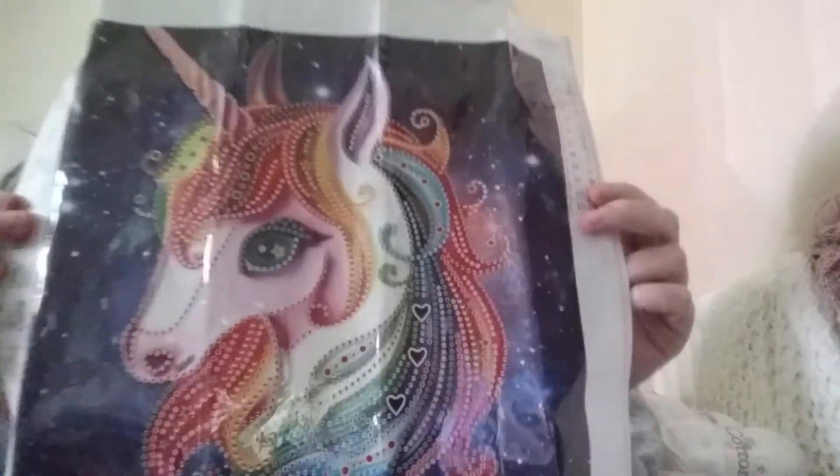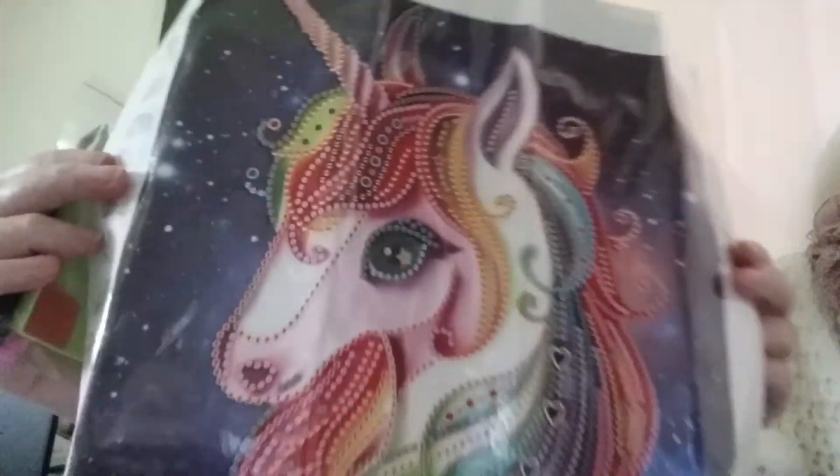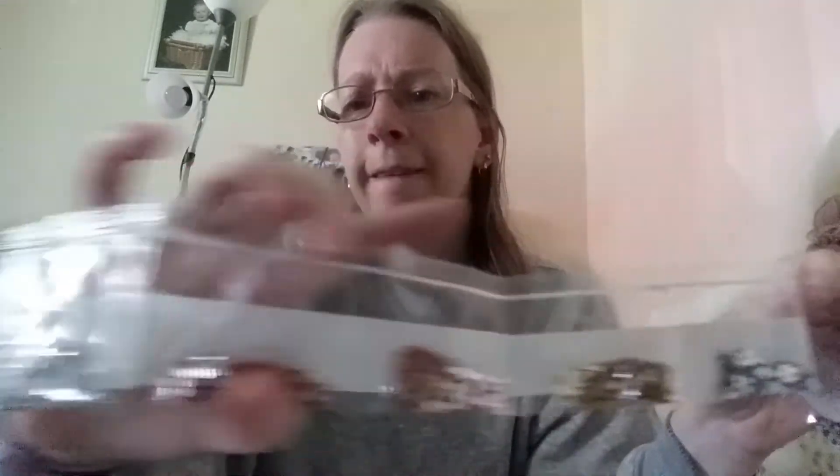Now I have Happy Mail from AliExpress — the toolkit. I don't use tweezers; my gems tend to come off everywhere. Shiny gems, and then a few specials.